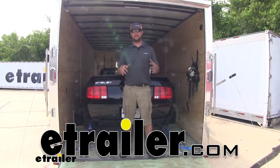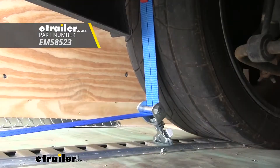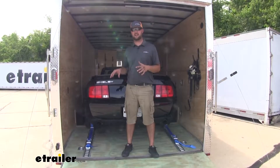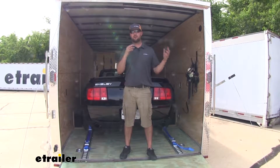Hey guys, Jake here with E-Trailer. Today we're going to be taking a look at the Ericsson tie-down straps, specifically designed to tie down your car inside an enclosed trailer or an open trailer.